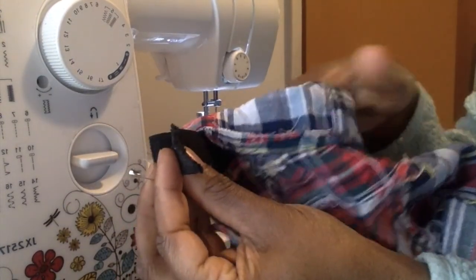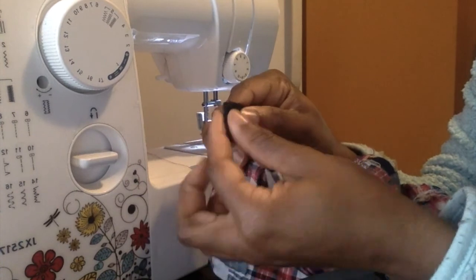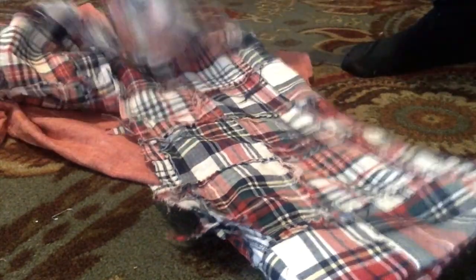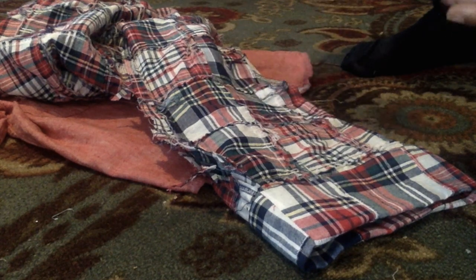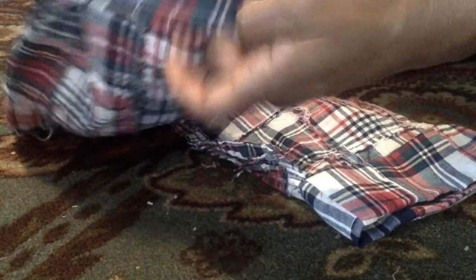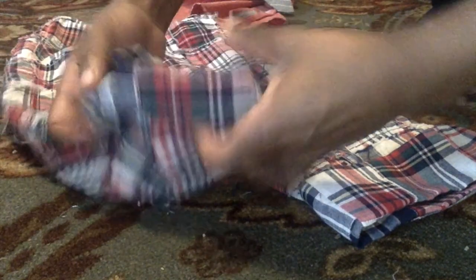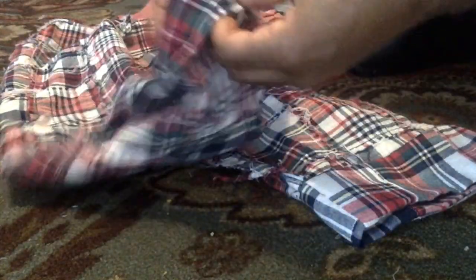Once you finish pulling your elastic through your waistband, you're going to remove the safety pin and attach these sides together and bring them to the machine. Now that we've got our elastic band sewn in, we want to just get our pants hemmed. You can see how you want yours to fall — it depends on the length you want. I want mine more of a capri pant look. So we're still on the wrong side of the pant, and what I'm going to do is fold it up — about two inches. Remember that because when we turn it over, we're going to have a nice clean line for the cuff.